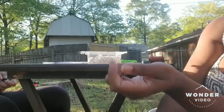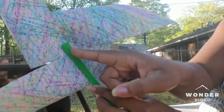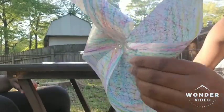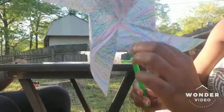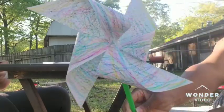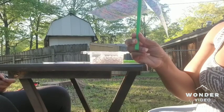If you have earring backs or hot glue, you can put it on the back of your straw where the pin is poking out so that the pin won't stick you. But there it is — we made a pinwheel! Good job. Thank you for watching.